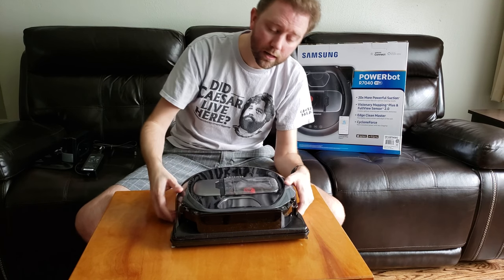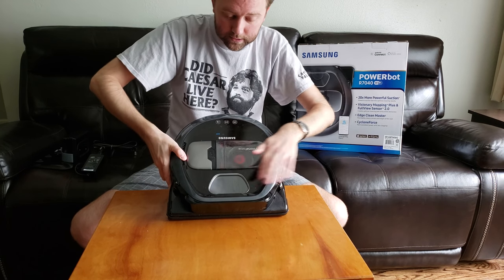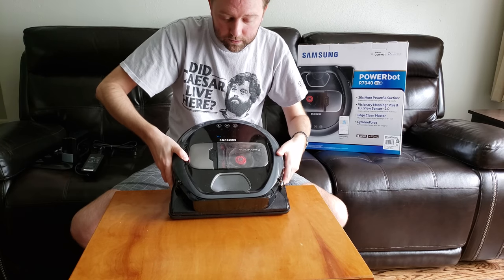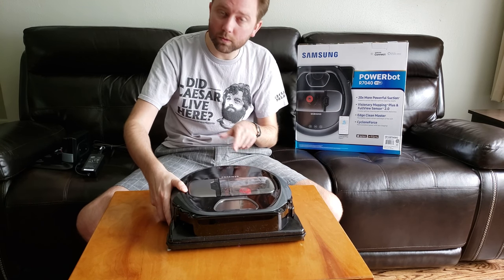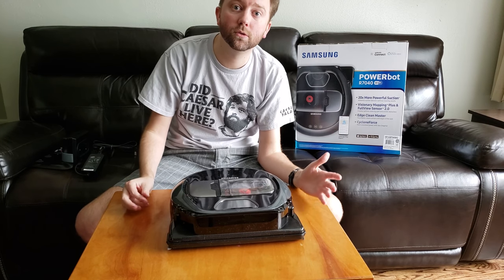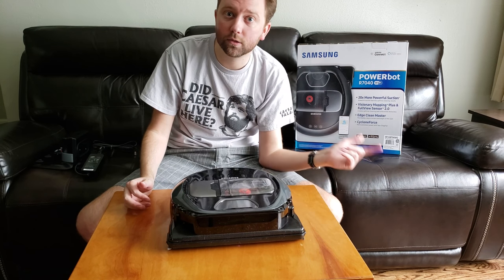At the front there's also a camera that helps determine where it's going. You also have onboard controls, but once you do your setup you should never have to touch those — I would use the app instead.